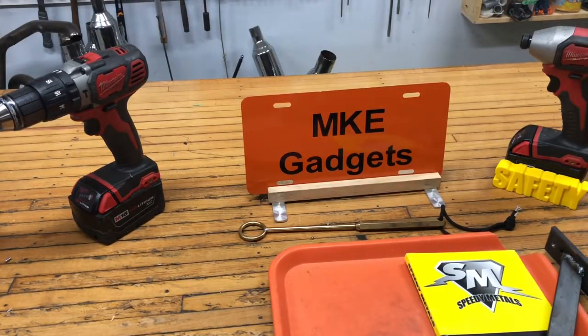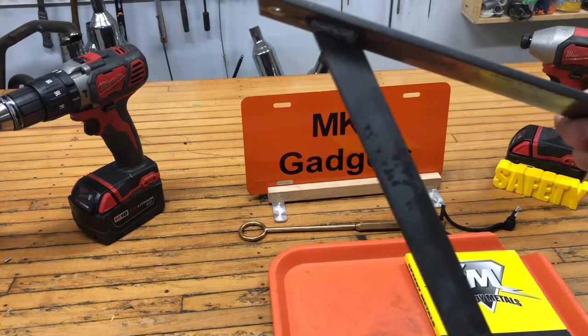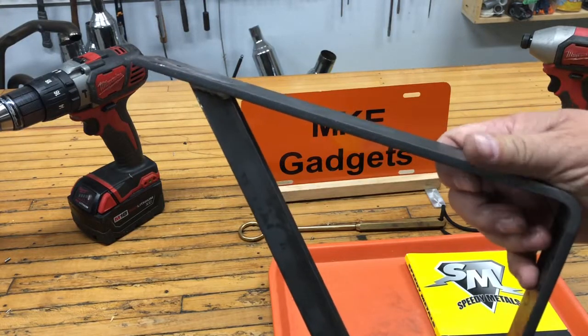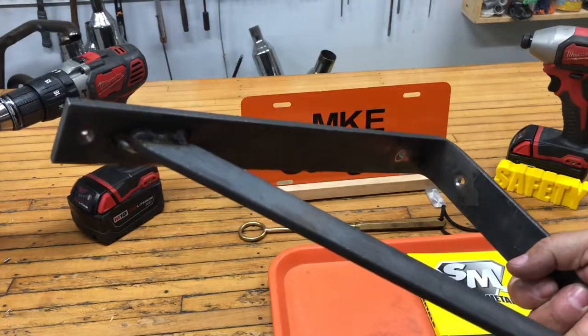Welcome back to MKE Gadgets. Today we're gonna do some machining and welding. I got a client who wanted some custom brackets made, and this is to hold a pancake compressor in his garage. We're gonna make two of these brackets, and I made one as a prototype to make sure all my sizes worked out.